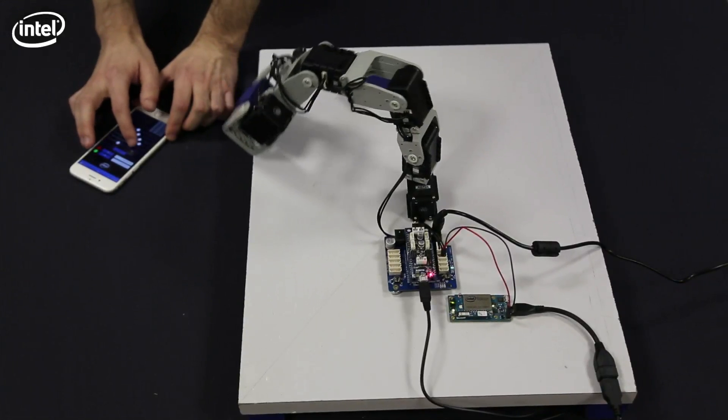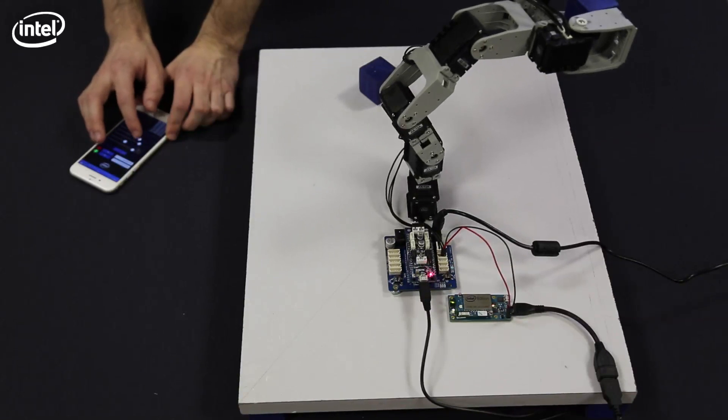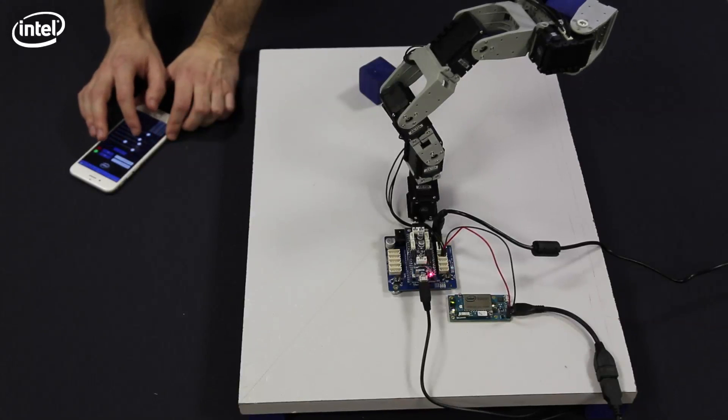This is what we're going to be creating at the end of the video. As you can see, the arm makes complex movements that are controlled directly from my phone. I can also get the arm to make pre-programmable movements. All this is made possible thanks to the Intel Edison board.